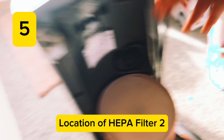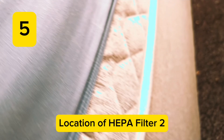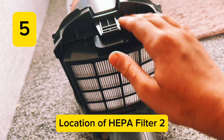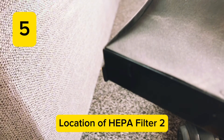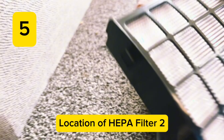You need to lay the hoover on its back like so, and there you can see the filter underneath. To get it out, all you need to do is pull on that and pull it out like so. This filter does not get washed — it usually gets replaced.